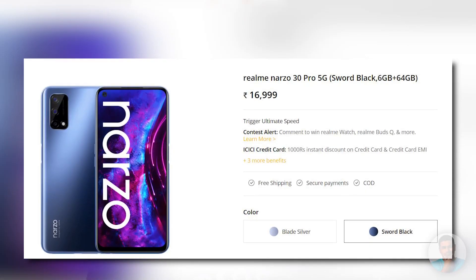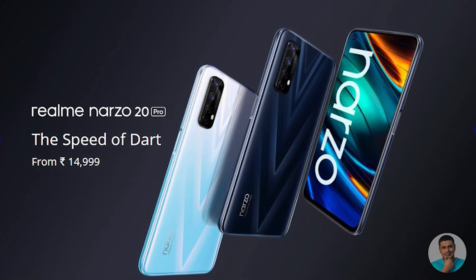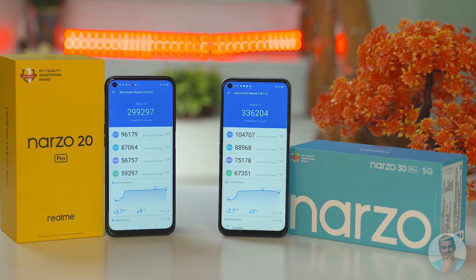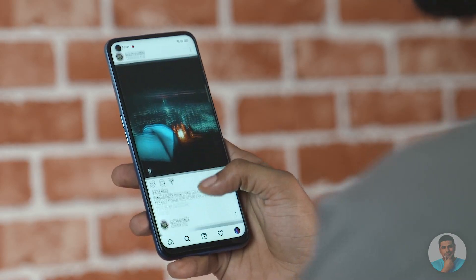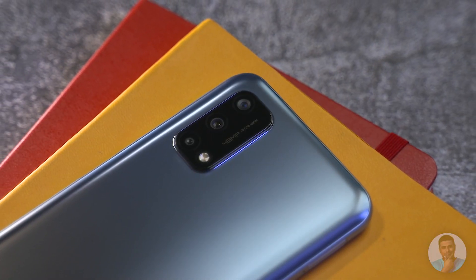Now we know the official pricing: it starts at 17,000 rupees — 2,000 rupees more than the Narzo 20 Pro, which launched just four to five months ago in September. For that extra 2,000 rupees, you get a roughly 20% better processor, 30Hz extra refresh rate, but you lose faster charging, a dedicated microSD slot, and a depth sensor — along with only a marginally higher battery capacity.